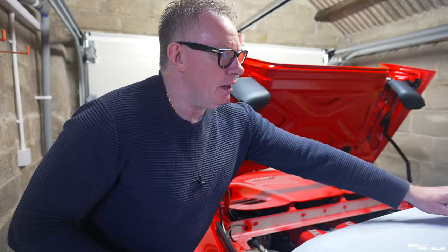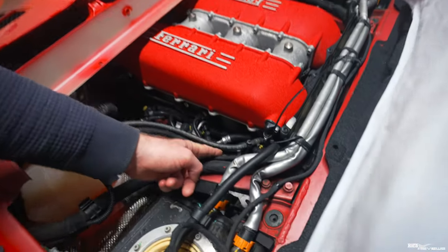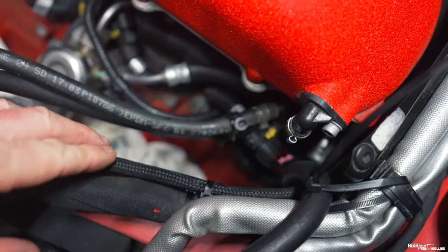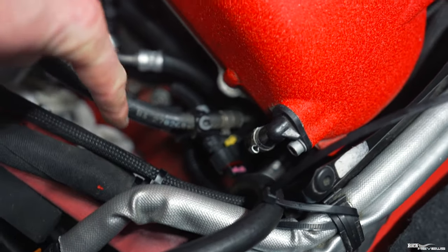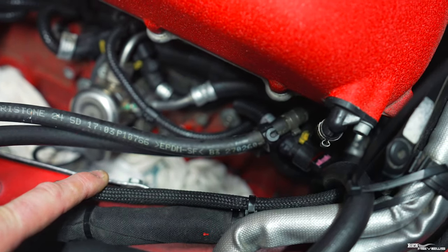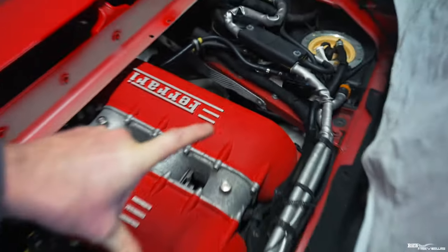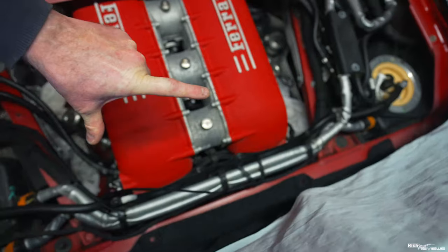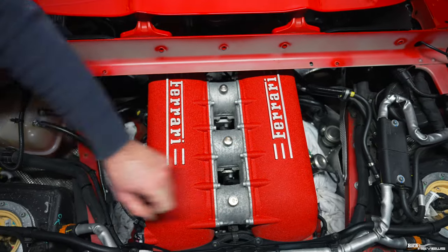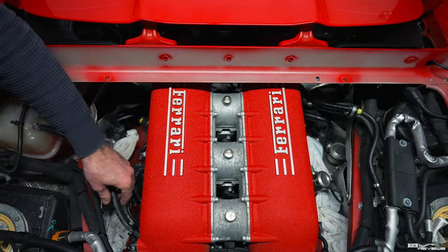Banks one and eight are very, very restricted in terms of access. This is the right-hand bank of the V8. Cylinder position number one is down there and cylinder position number eight is down there — those two are the real nightmare ones and were the hardest to get out. The numbering runs one through eight and positions one and eight are hell.